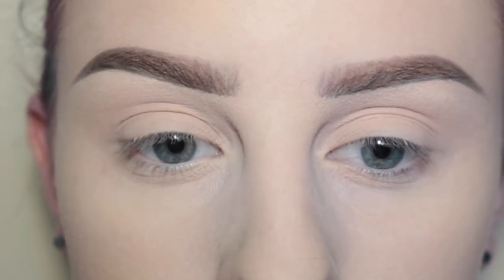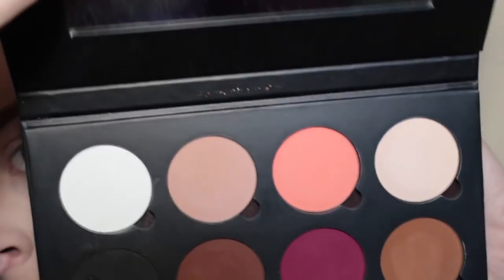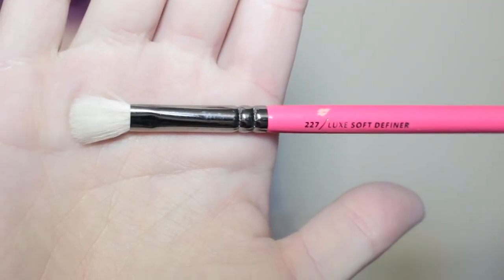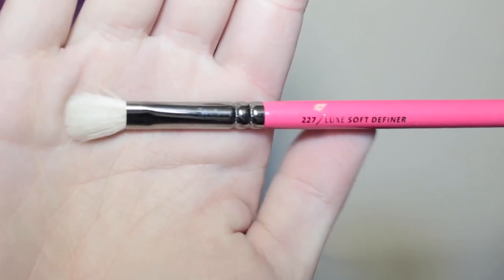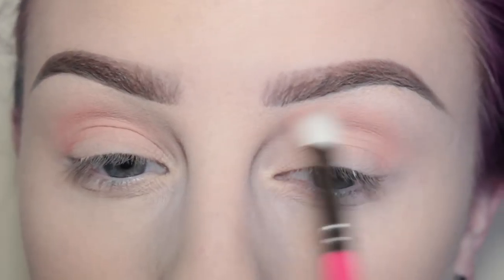I have already primed and set my eyelids. Now I'm taking Superbeauty's Neutral Necessity Palette, starting off with the shade Lock Bridge and a Zueva 227 blending brush, and I'm applying that to the crease of my eyelids.